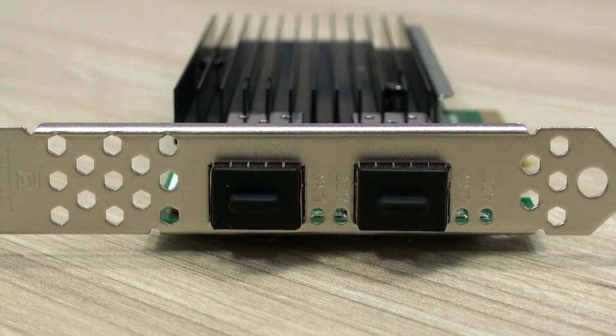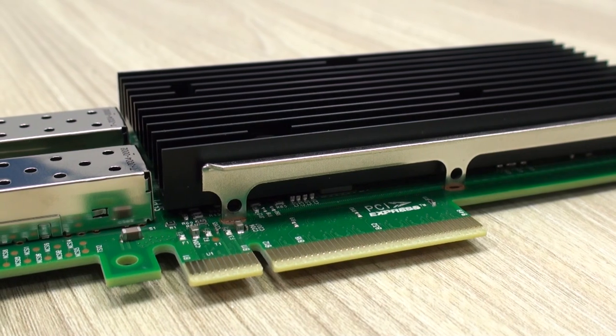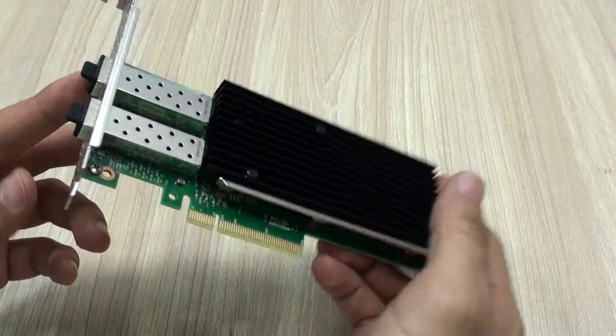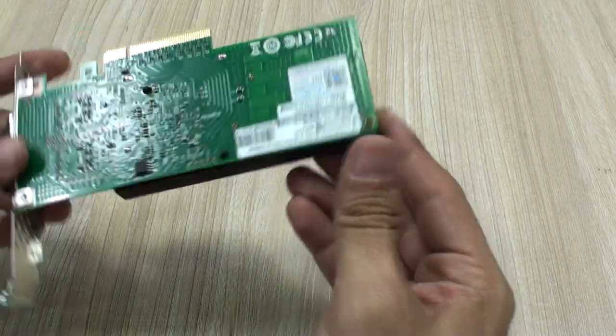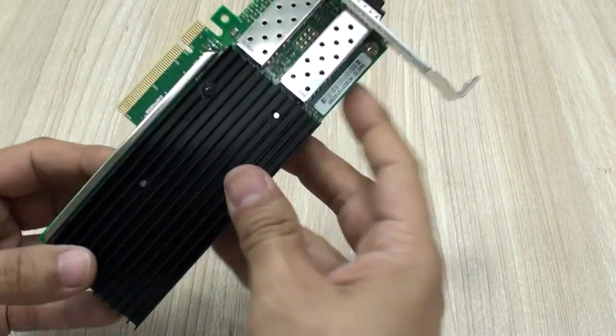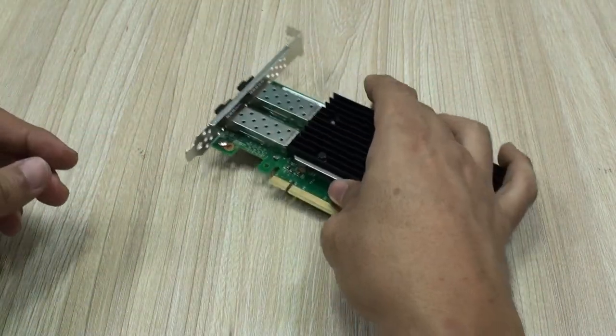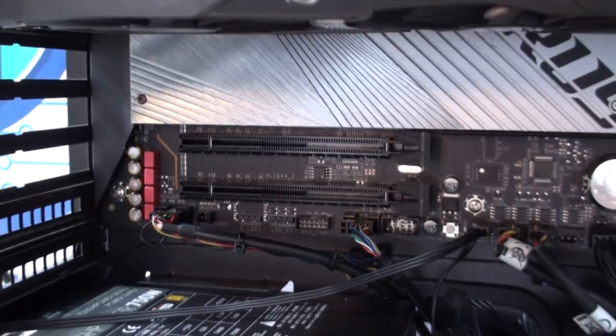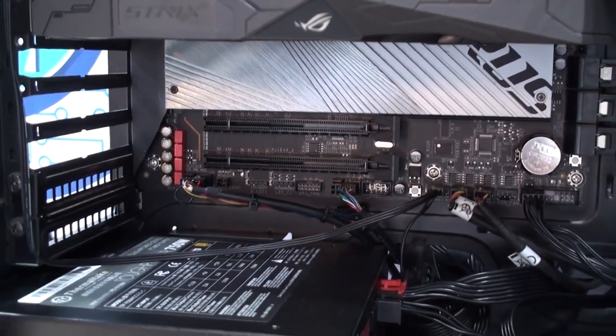As general information, this is an 8x PCI Express card, which is more than enough for the data transfer rates it is capable of handling. It is based on Intel's XXV710 chipset, similar to what we saw in the 1021 model. You can install it on PCI Express version 2, 3, 4, or 5. For example, this motherboard we're using features a version 5 PCI Express slot.